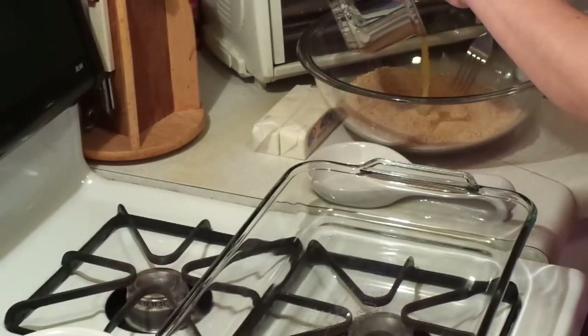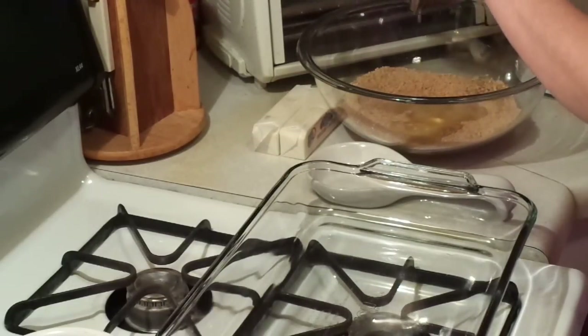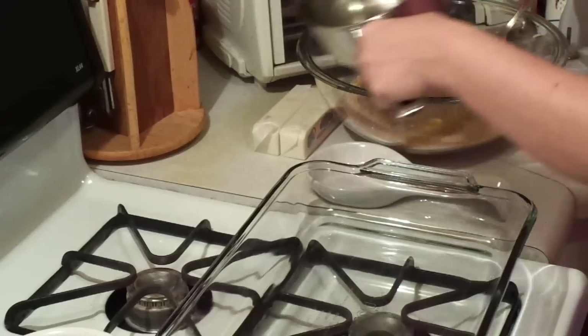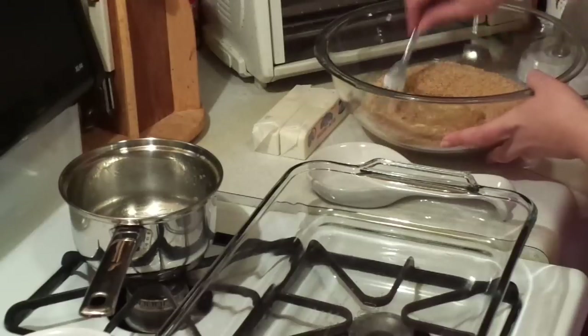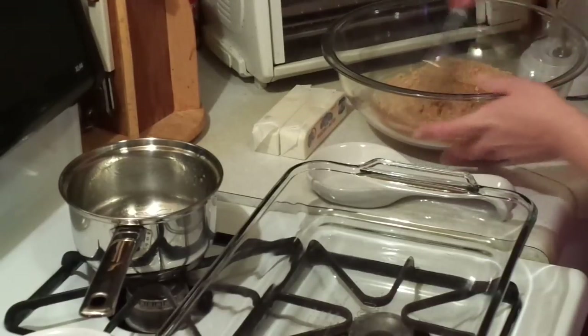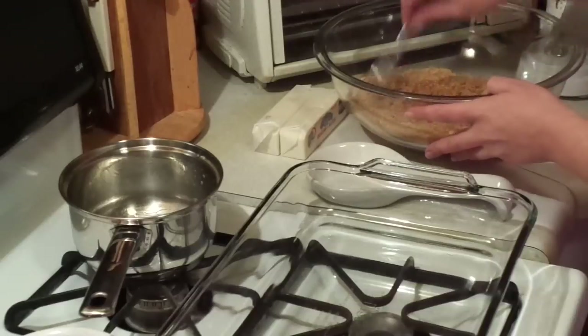So the graham cracker crust can stick together. It doesn't matter that it wasn't all melted — that's a whole stick of butter and a package and a half of graham crackers. We're just going to mix it up a little bit to where it's kind of wet, like if you've ever made a cheesecake. Make sure all of it is wet.